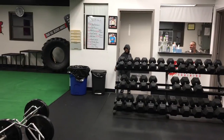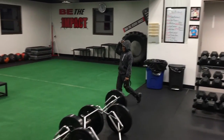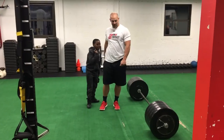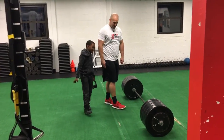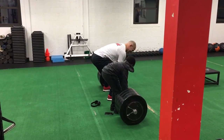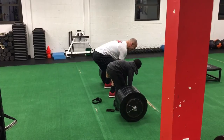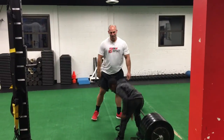Come here, man. Get in the video. Come here — what? Are you acting like you don't want to be in the video? Yeah, we're going to lift this thing. Come on, get on it with me. Jump up here with me. All right, you grab that side — one, two. Come on man, get your side. All right, let's go. I can do it.